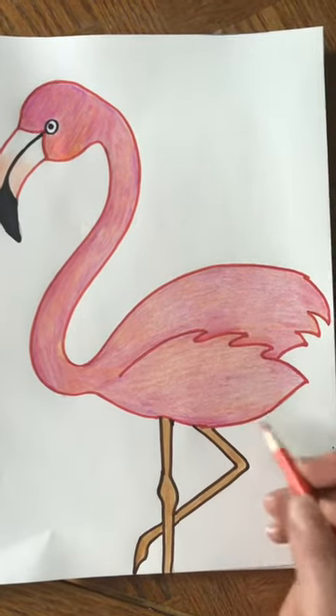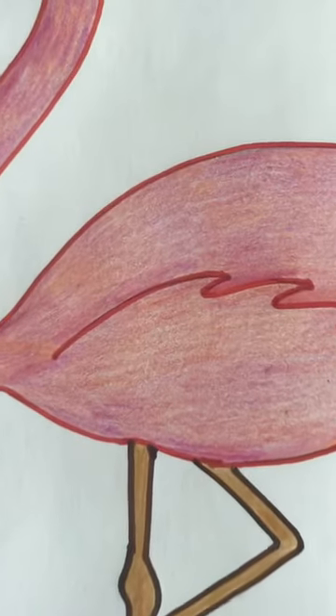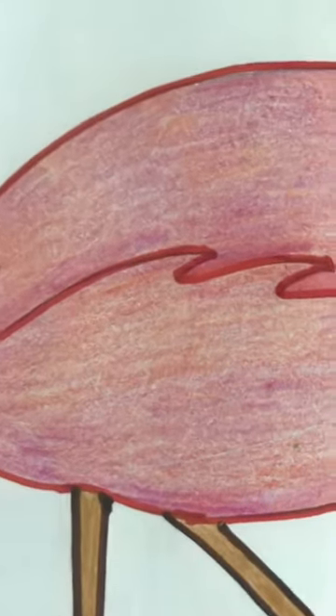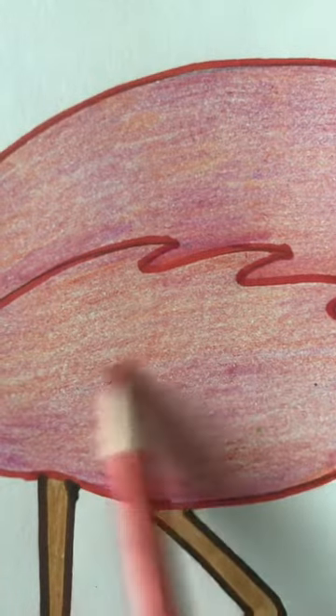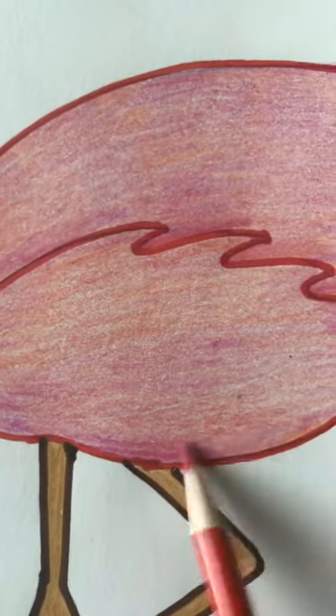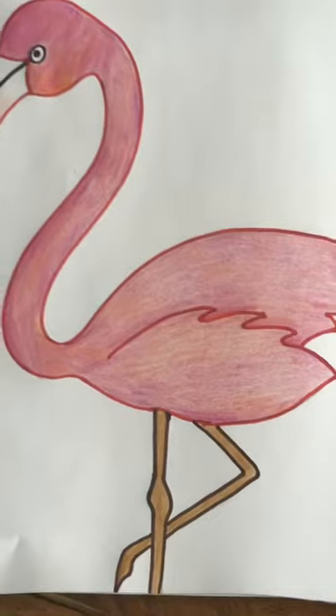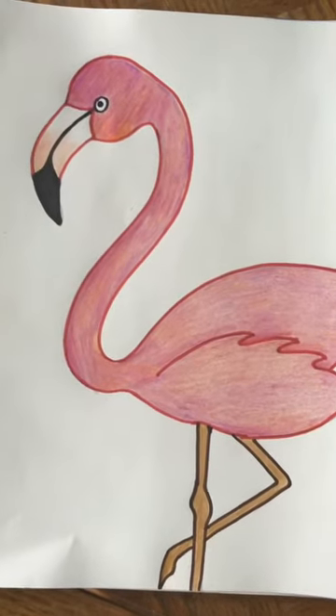When you're done coloring, a lot of times you can see the pencil lines — you can see my lines going this way. But that's okay, because I think it almost helps it look like feathers — it gives it a little bit of texture.